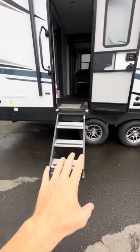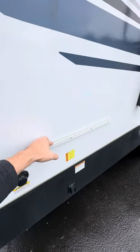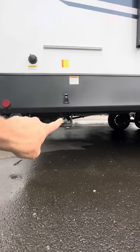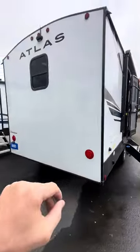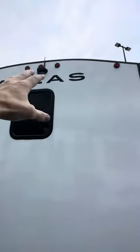Double axles, solid aluminum steps. This right here is actually a location where we can add a grill, and you'll see your LP connection right up underneath. LED lighting. Already wired and hooked up for a backup camera.